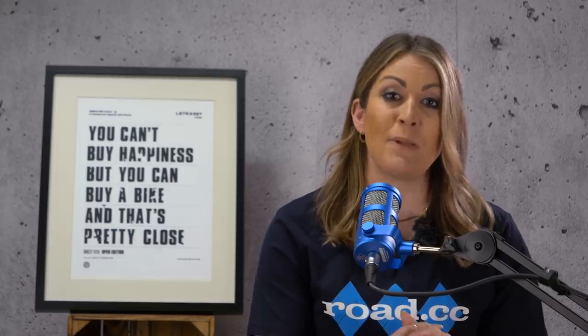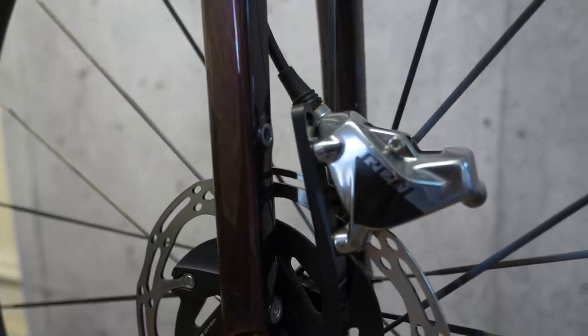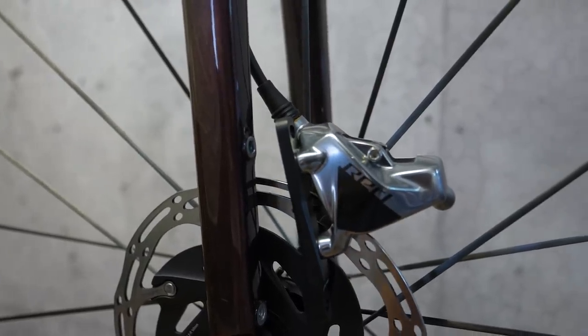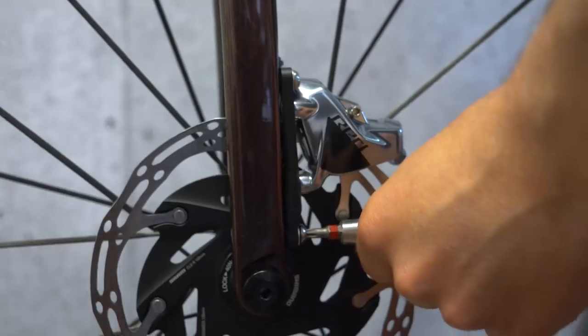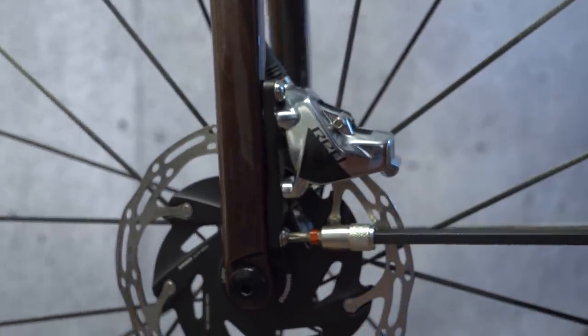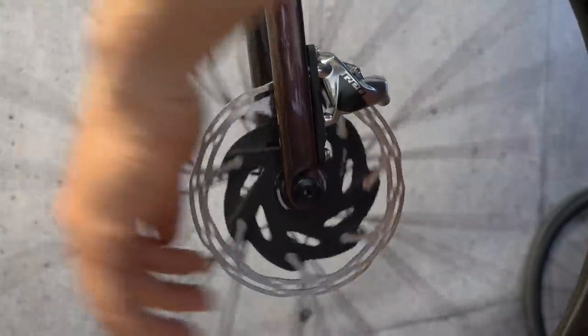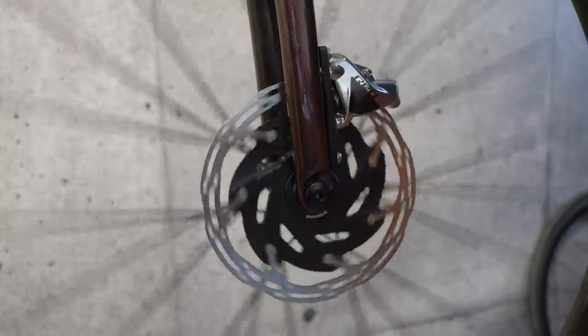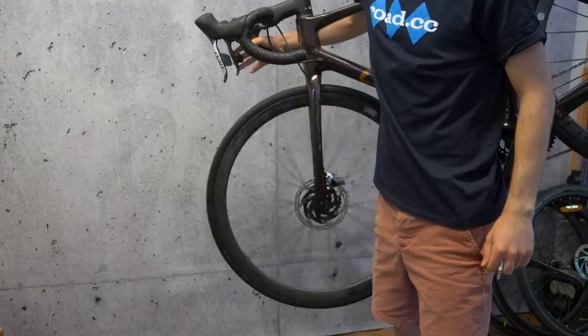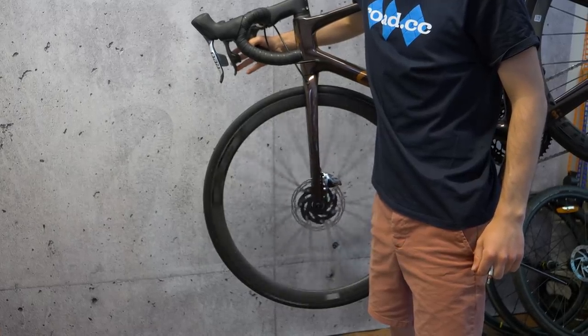Early disc-equipped bikes borrowed the 74mm post mount standard from mountain bikes, where the brake caliper is simply bolted directly onto the frame or fork and adapters are used to accommodate different rotor sizes. To try and improve the appearance of discs on road bikes, Shimano introduced its flat mount system — an open standard that has been quickly adopted by other disc brake manufacturers. The vast majority of new disc brake road bikes are flat mount. Flat mount disc calipers are smaller, better looking and lighter than the bulkier post mount calipers. The actual caliper mechanism is identical and there are no changes to the way the hose connects and the brake pads are installed.